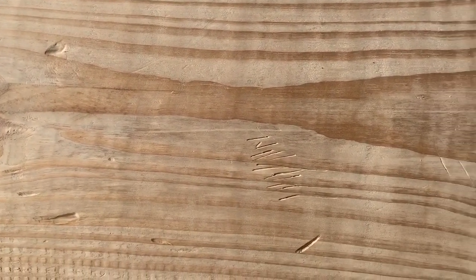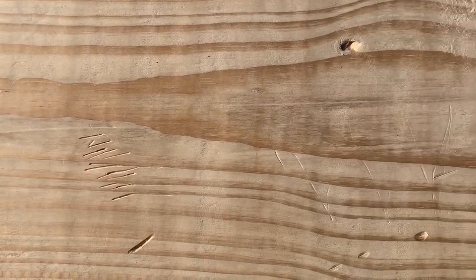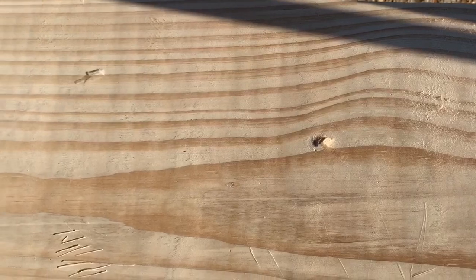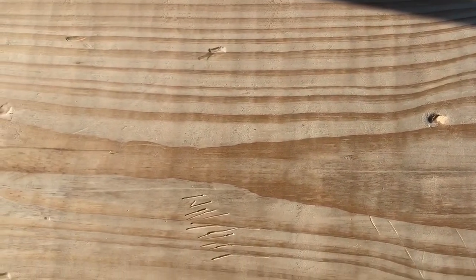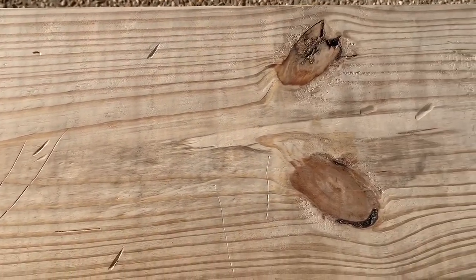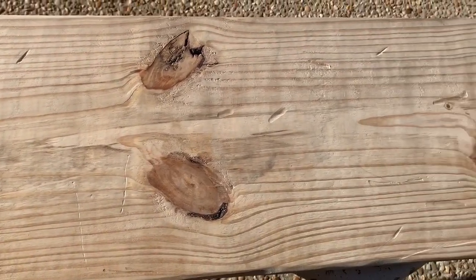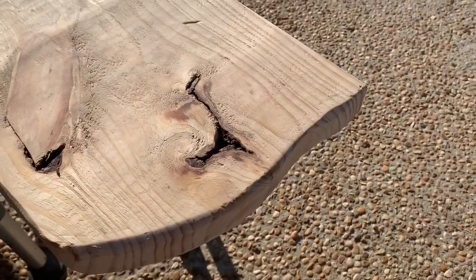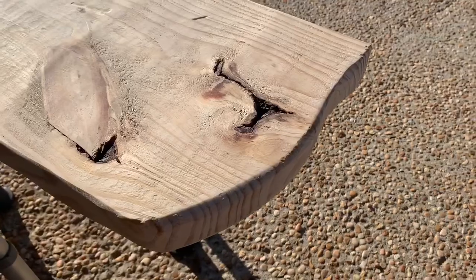After that, we roughed out the edges of this pine board using a hammer and any tools we had around — we hammered it and made scratches and marks. We wanted it to look old and used.